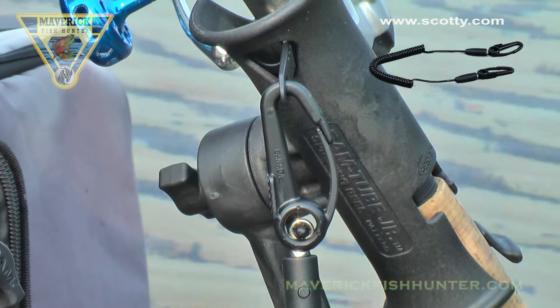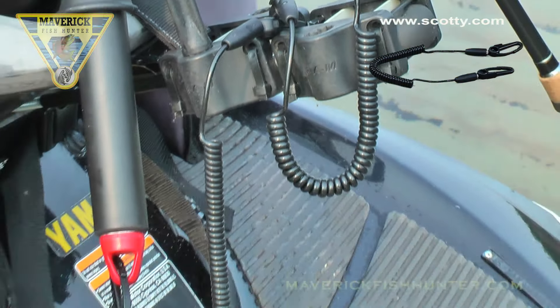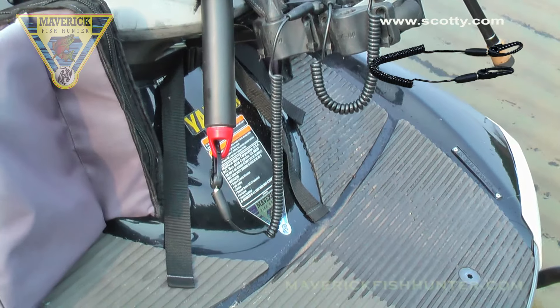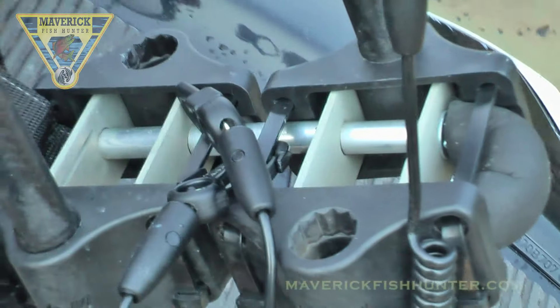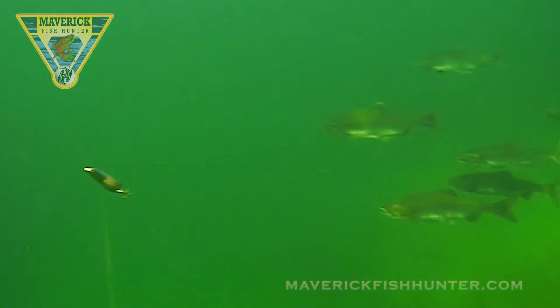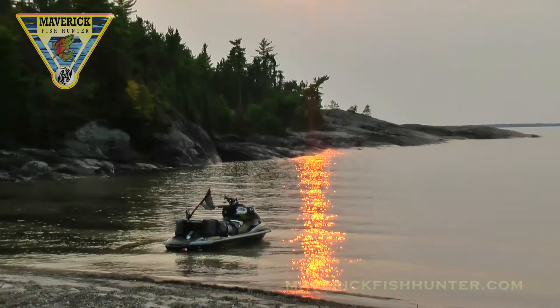Another nice addition is a Scotty leash — keeps those rods in the rod holders when you don't have your eyes on them. Perfect. The universal aft bracket fits any jet ski. Beautiful school of coho at sunset.